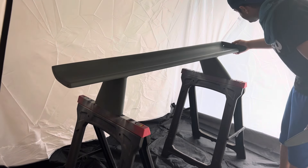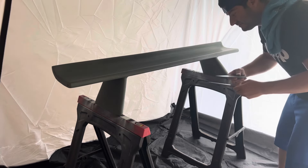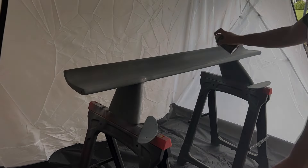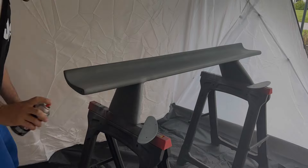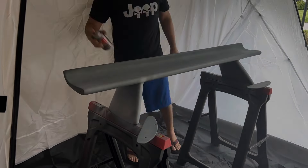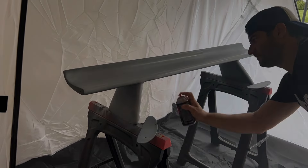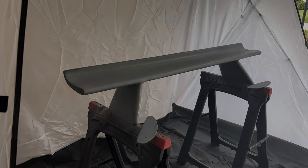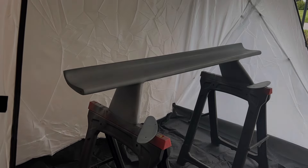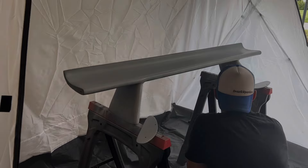I also got Duplicolor Perfect Match Primer — you're probably going to need a couple of cans of this. I kept everything Duplicolor just to keep it simple. Duplicolor Perfect Match for your exact paint coat — they have a bunch of different ones for Fords, so mine was Mineral Gray Metallic. I had to get this one on Amazon; you can't just get it at AutoZone, but it was like two days and these were like $18 for a two-pack.